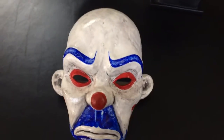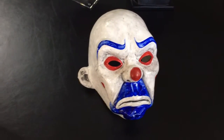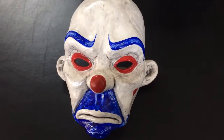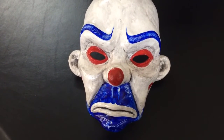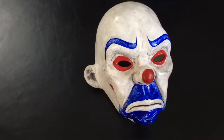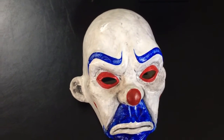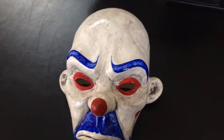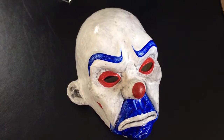Hey YouTube, just another brief video here on one of my new masks. This is the Joker bank robbery mask from The Dark Knight, made by Fans Universe Creations. Some of you guys might have heard about them on the forums, and I'll put their information in the description box below.